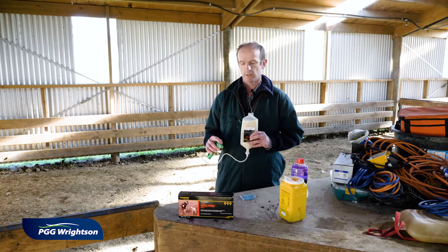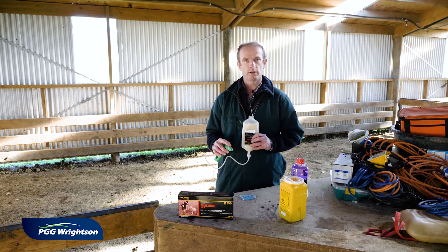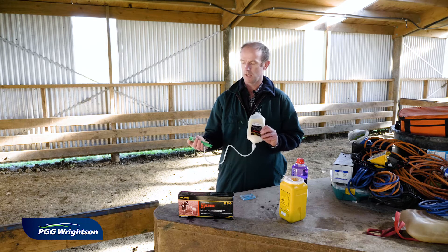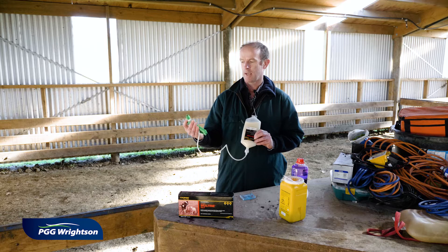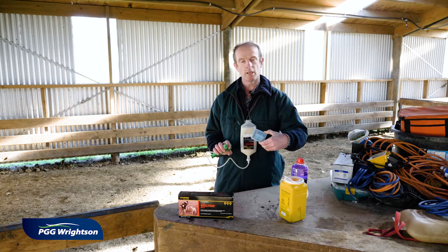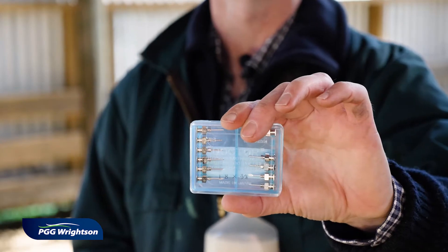When vaccinating sheep for 5-in-1 diseases, we're going to be using the product Cooper's Maltain 5-in-1. It is a standard 2ml dose for sheep and 4ml for cattle. You need a vaccinator gun — this is pre-set at 2ml — and for sheep we're using 18 gauge 3/8 inch needles.